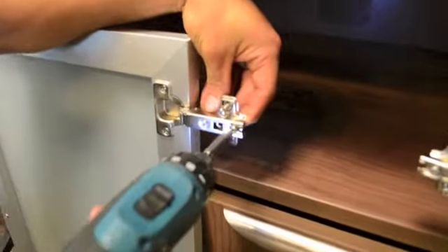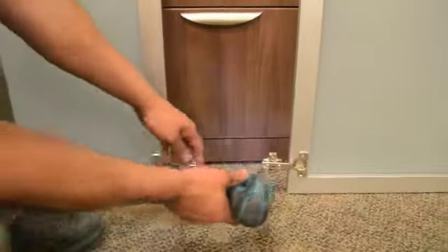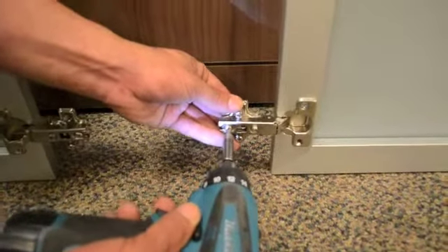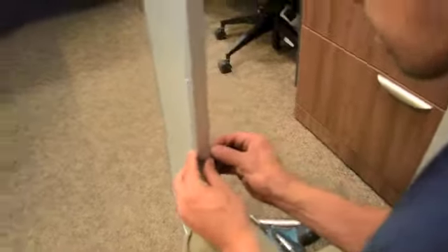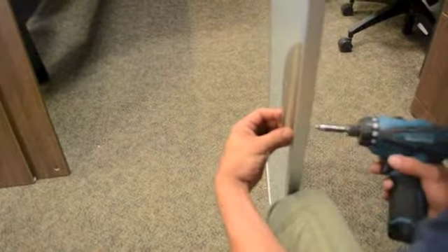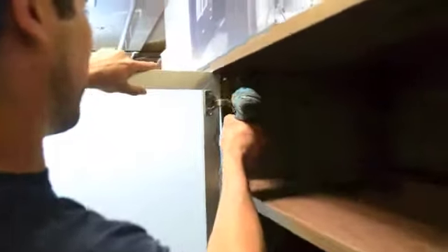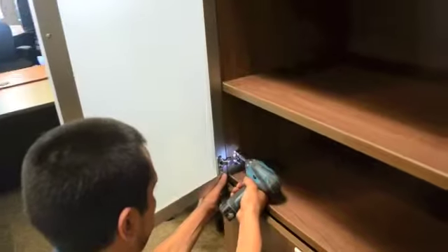Once all four hinges have been attached to the doors, you will need to loosen the screw on the other side of the hinge and slide the hinge into the middle position. Next, attach the handles using the screws provided. Then align the door hinges to the pre-drilled holes and attach.